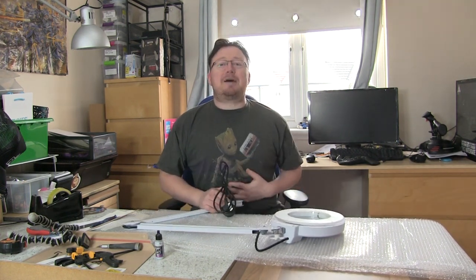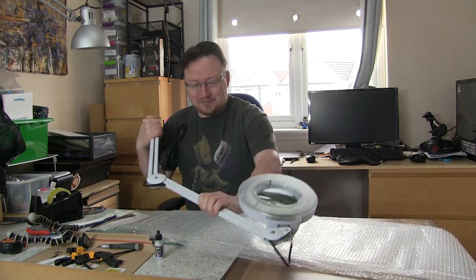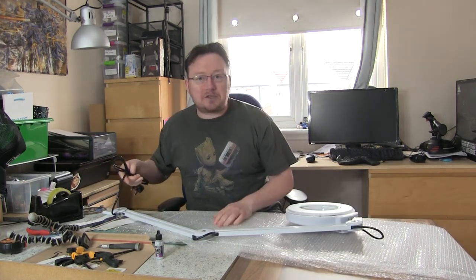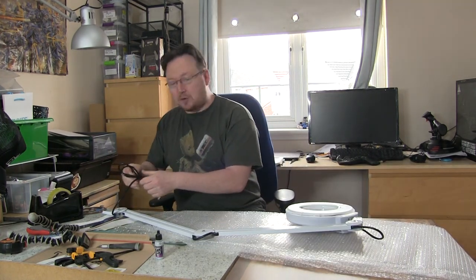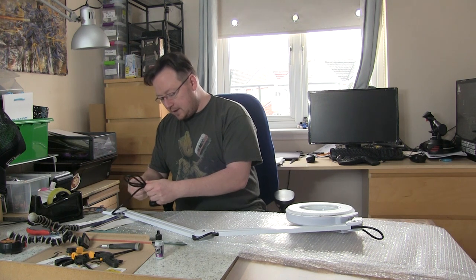Okay, so I just got stabbed by it. Clearly it's spring-loaded, so be careful. Top tip: if you learn nothing else out of this video, make sure you're alright. It's a brilliant tip.